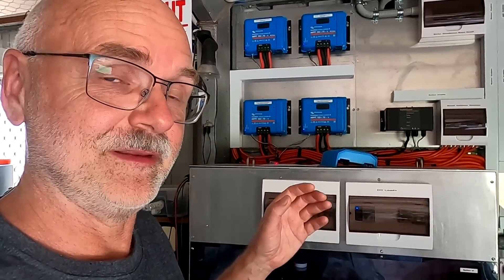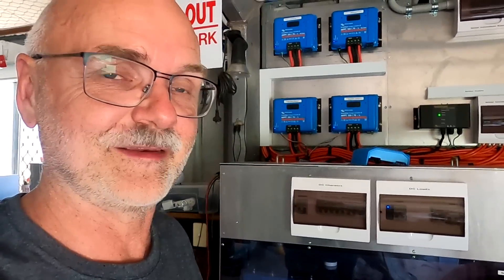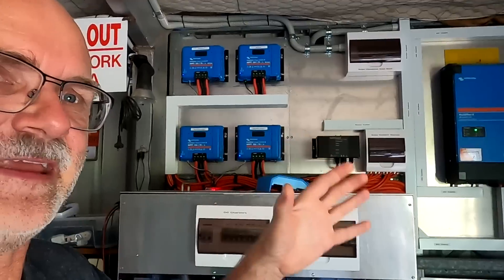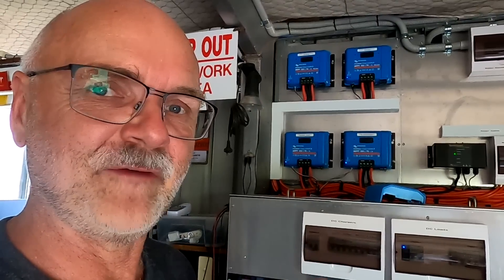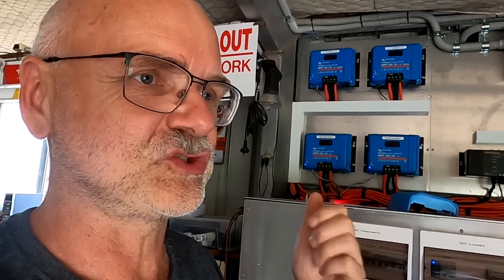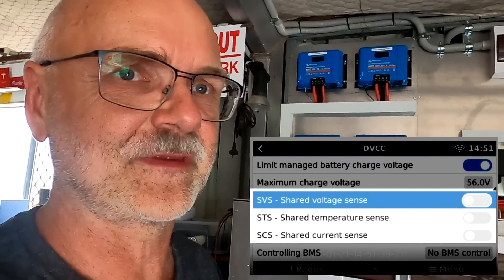One of the comments about the Multi Plus shutting down was to turn off the smart Bluetooth network, because I had activated DVCC to limit the charge current into our battery. I made a video about the limiting charge current function of DVCC - if you have lead acid batteries and a very big solar array, you have to limit your charge current, otherwise you'll blow up your AGM or flooded batteries. These two issues - limiting charge current with DVCC turned on, plus the Multi Plus issue - are tied together.